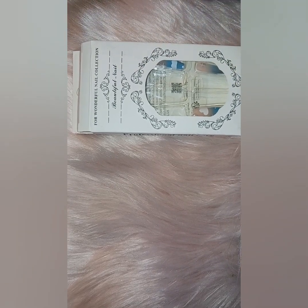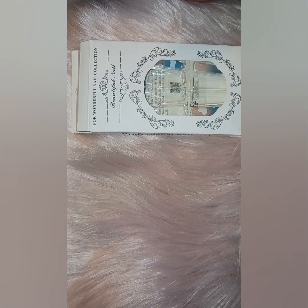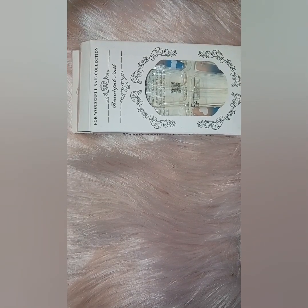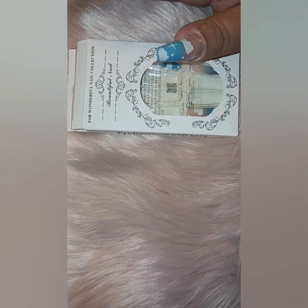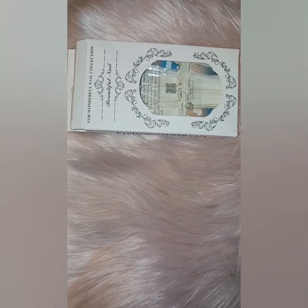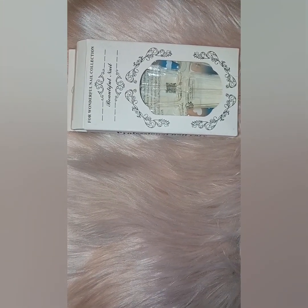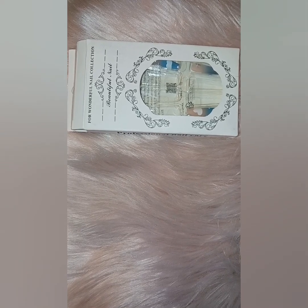Hey everybody, welcome back to my channel, and if you are new here, welcome. Today's just going to be a quick video — it's a review on the Shein press-on nails that I did a short on. You can view it on my channel.